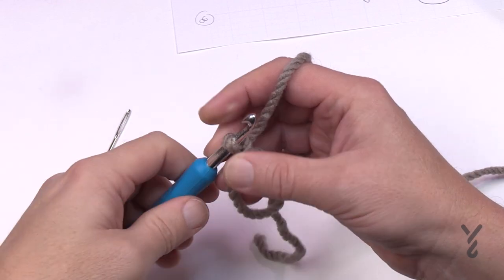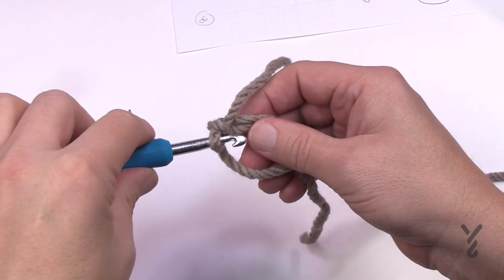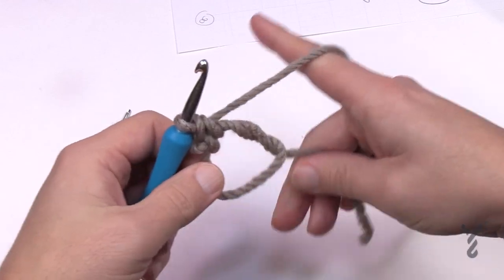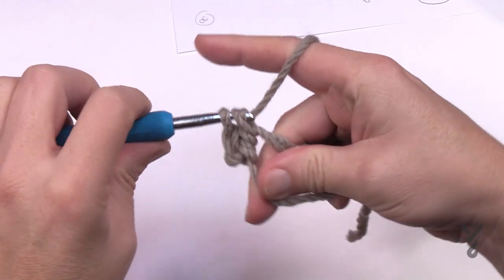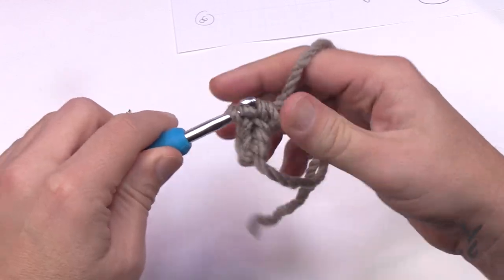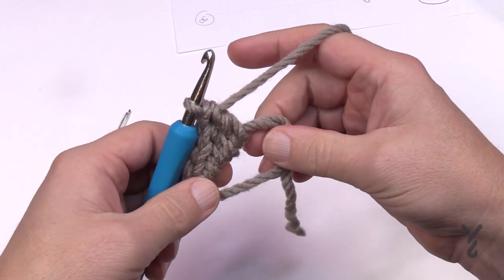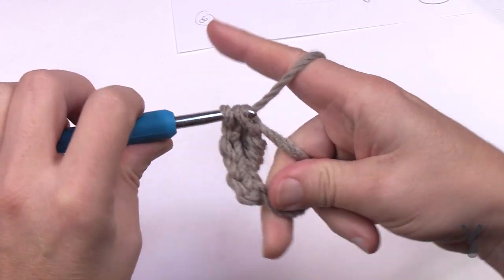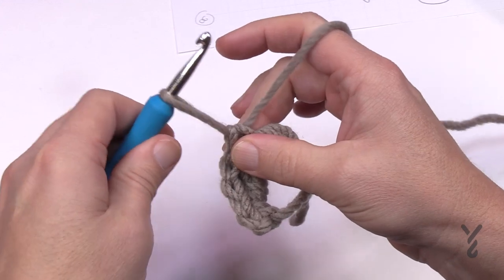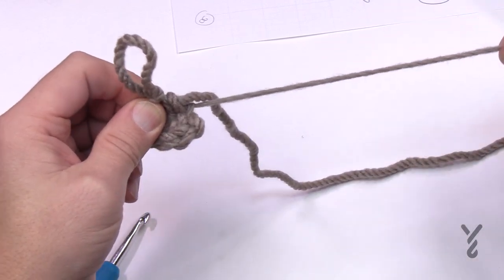Now you're officially ready for row one. You'll need the tapestry needle shortly. Chain one is already done to lock the ring. For row one, apply two single crochets into the first part of the ring — making sure you go over both strands — then two double crochets. Once done, release the loop, grab the tail, and pull it to draw everything into a semi-circle.